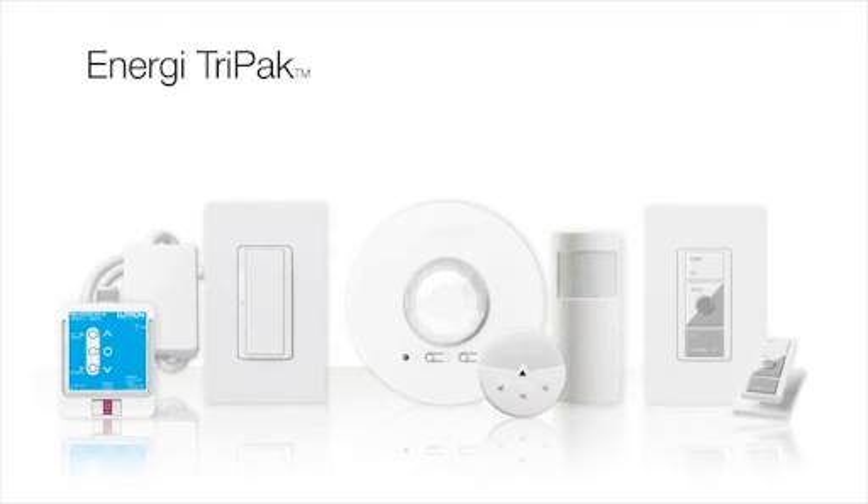Energy Tri-Pak is a family of products that can help save energy and enhance the environment in a commercial or residential space. The devices in this family are simple to install and program, are wireless, and are cost-effective, making Energy Tri-Pak ideal for retrofit or new construction applications.